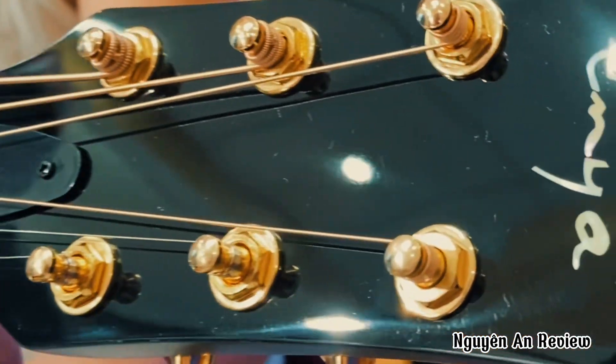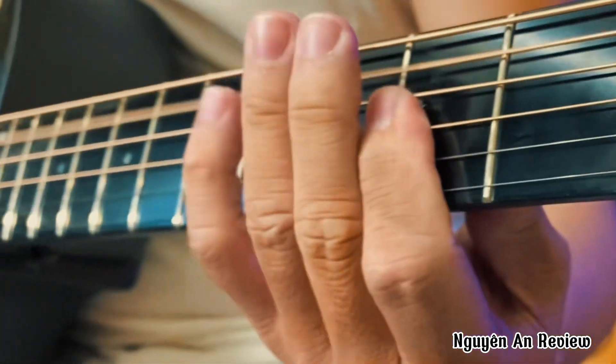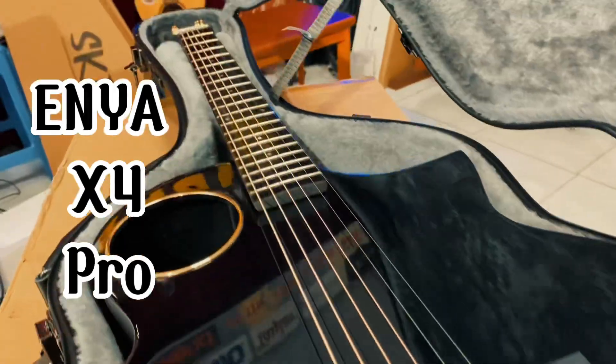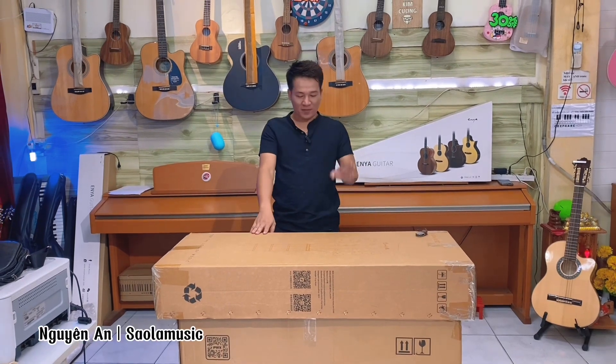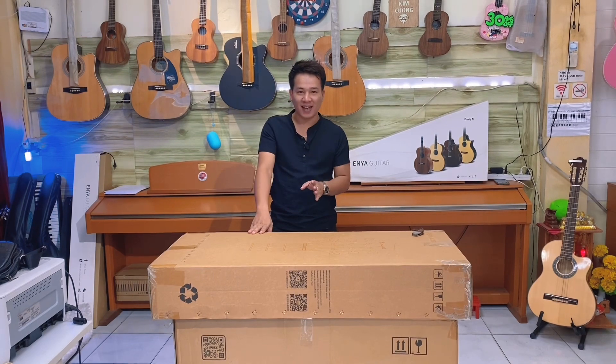Xin chào các bạn. Mình là Nguyên An đây. Hôm nay An sẽ khui một cái đàn gọi là siêu cấp Vipro của Enya.